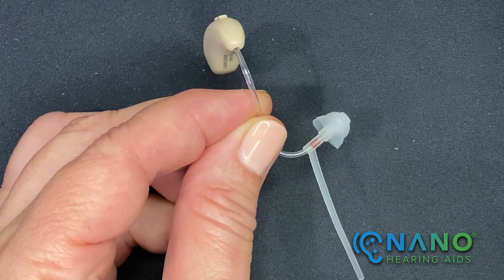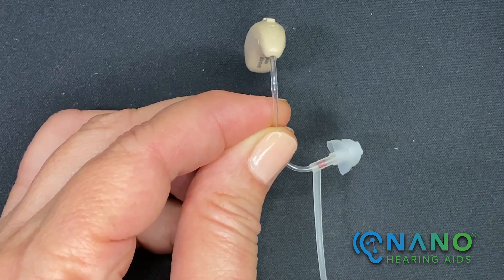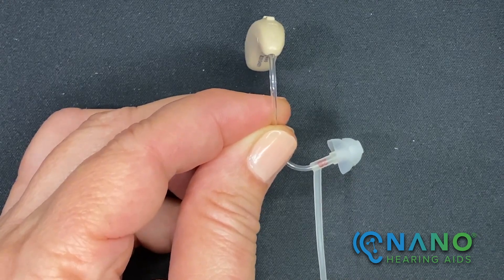At the tip of the thin tube is the third component, the dome. Your dome may look slightly different, but the dome is the portion that is placed in your ear canal.